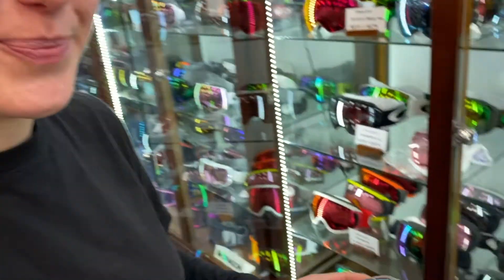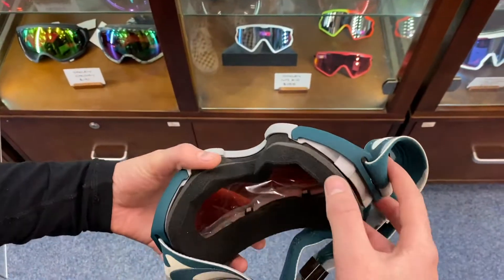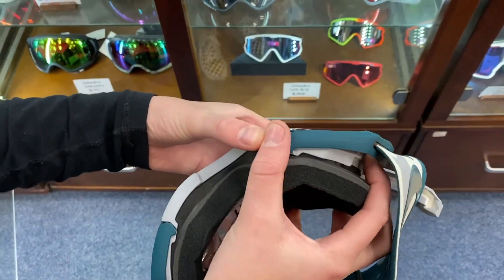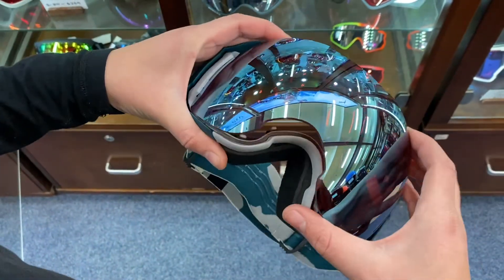And this is how you change it. Underneath the strap there is a latch — pop the latch up, then pop the lens out with your finger and it will release and lever forward.